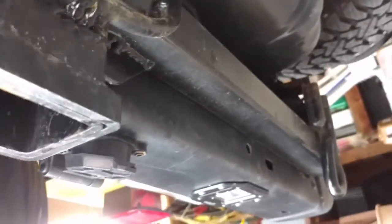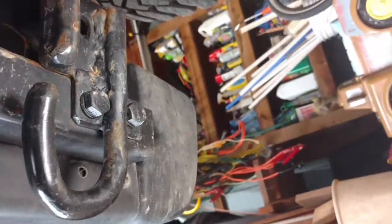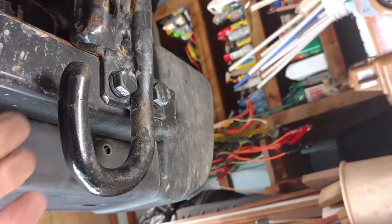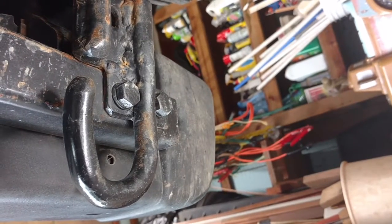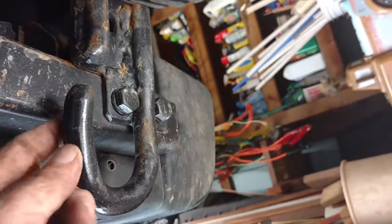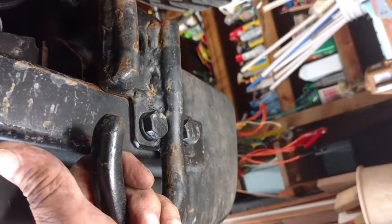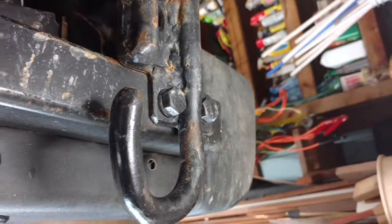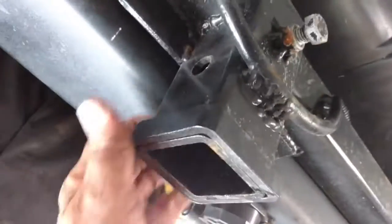Before I built the trailer hitch, I had built this tow hook, but when I built the trailer hitch it wouldn't go back where I had it. I also didn't like the complete loop I had made, so I opened it up, reworked it, and welded a bracket on it under this corner. I didn't want one on the other side because that's where the tailpipe is, but it's good and solid.